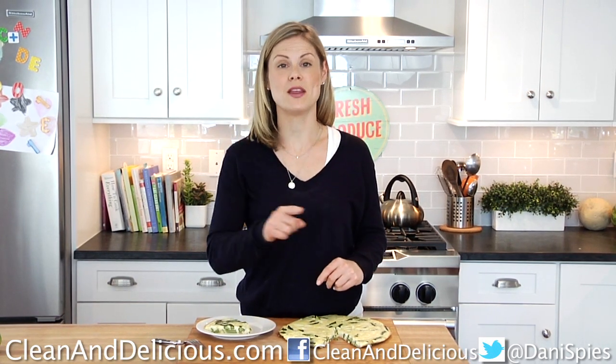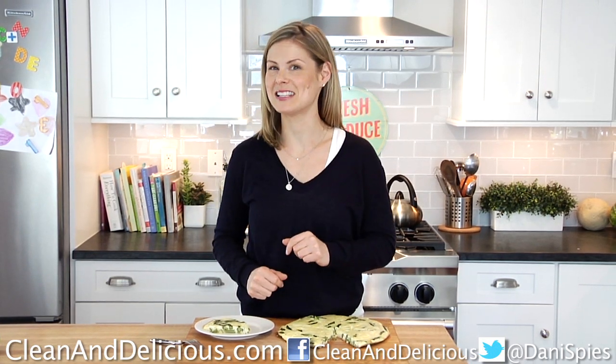If you guys want to print this recipe, head on over to cleananddelicious.com and it'll be there waiting for you. Thanks so much. I'm Dani Spies, and I will see you next time with some more clean and deliciousness.